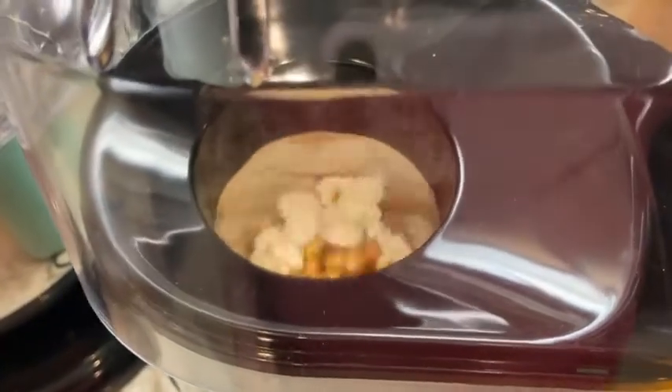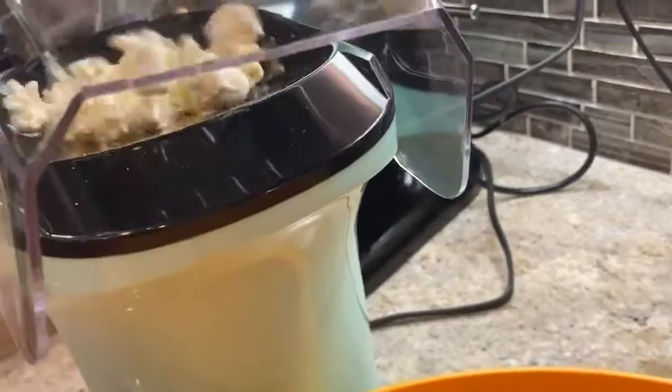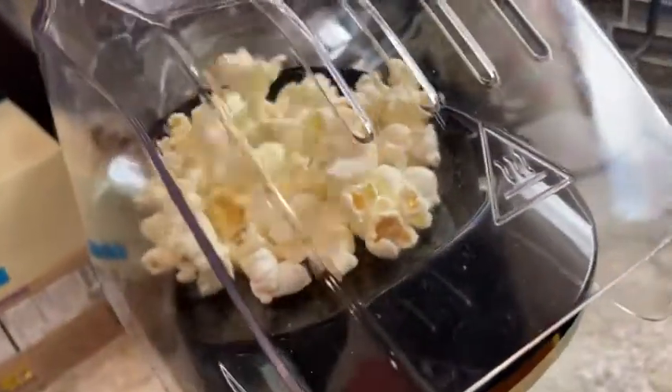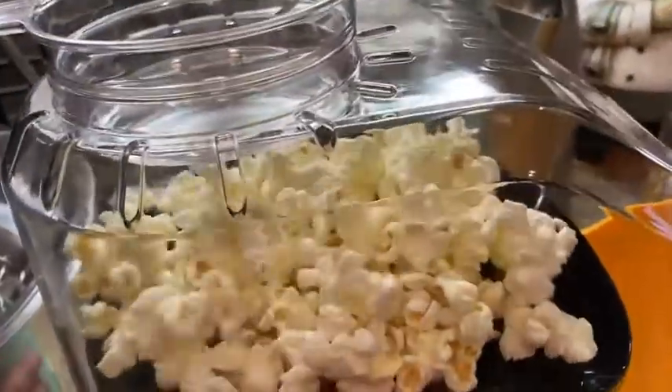After you wait a couple of minutes your popcorn will start popping, and you just need to make sure that you have a big bowl by it so it can catch all your popcorn. I think you're really gonna love this machine — I know that I do. I've used it several times already and I think you should really get it, and that is just my point of view.